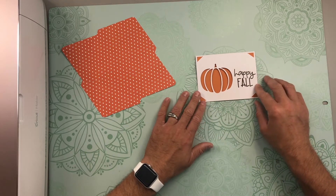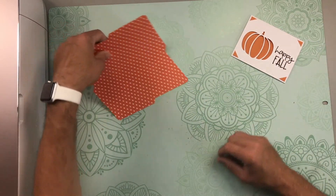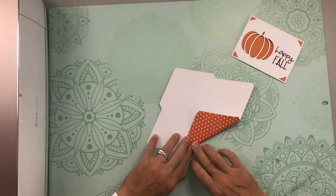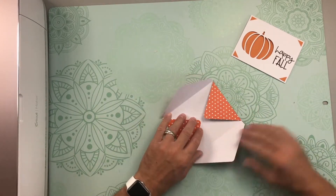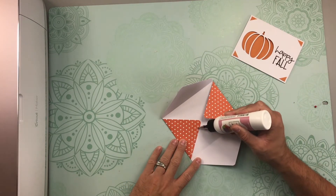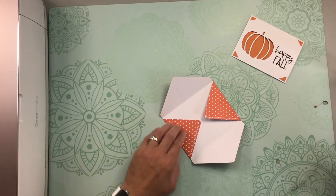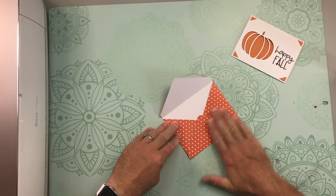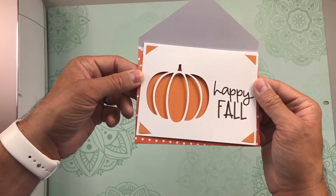Right here, if you wanted to, is where you could add some glue just to make sure all these little lines stay nice and flat — but for mine it's looking pretty good, so I'll continue on and start working on the envelope. The first thing you need to do is fold along the score lines and burnish the folds. Then open up all the flaps, add some glue to the bottom of the side flaps, bring the bottom flap up, and press.